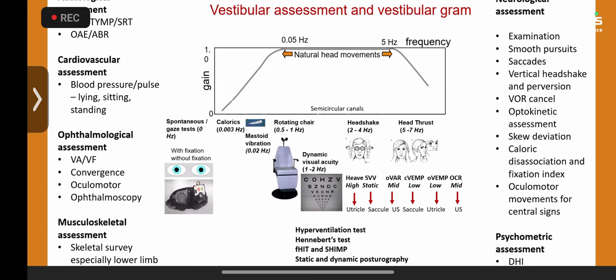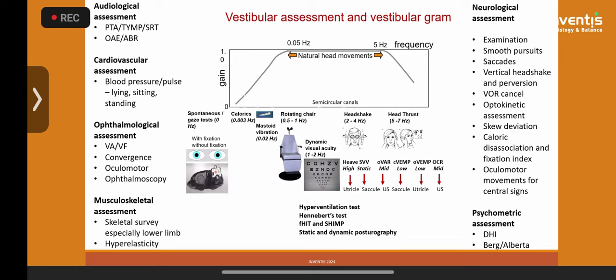We have introduced something called a vestibulogram — just like an audiogram. You need a full audiological assessment, since one third of sensorineural hearing losses are accompanied by a concomitant vestibular problem. This is combined with audiological, audiological, vascular, neurological, and musculoskeletal assessments, plus your frequency-specific vestibular test battery — giving you a comprehensive picture. You must be well trained in identifying central eye movements: in my own archive I have about 81 different central eye movement patterns.